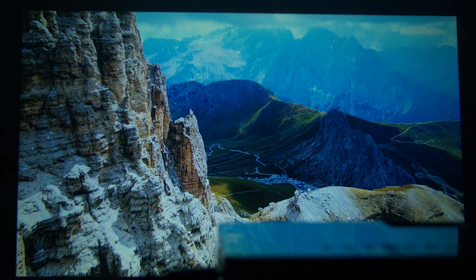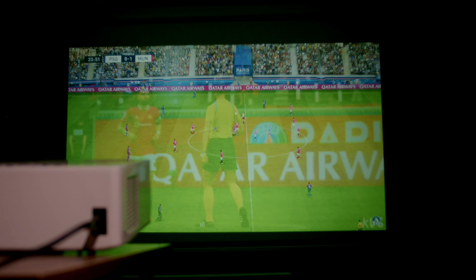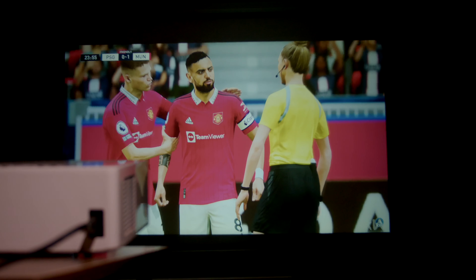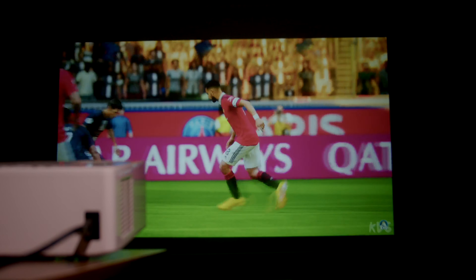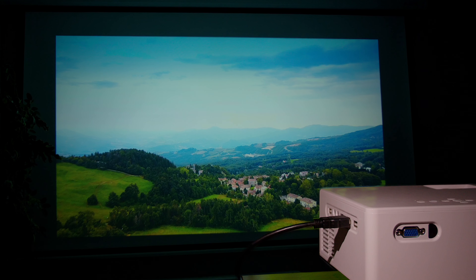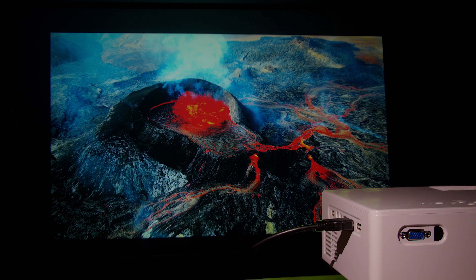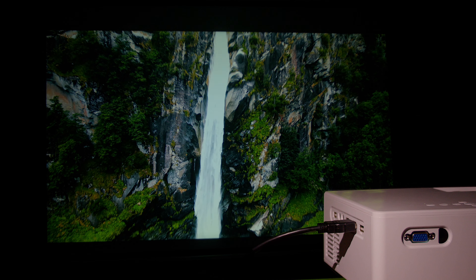This projector offers a plethora of ways to make the most of its features, and one of those ways is taking advantage of 4K upscaling. Although it does not display a native 4K image, it provides a significant improvement in sharpness and vibrancy of movies. The upscaling feature enhances the clarity of the image, making it appear more high definition. Here I'm projecting a 4K image at 100 inches and the result is quite impressive — the sharpness and overall clarity have more than significantly increased, making it more enjoyable to watch.